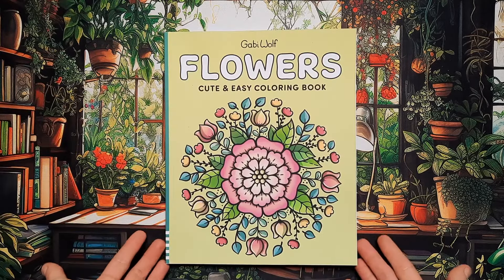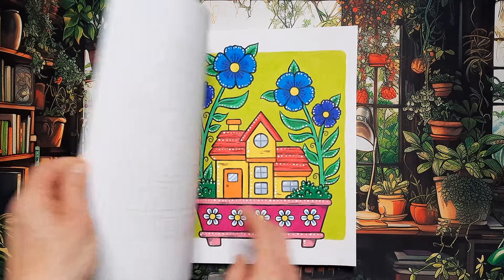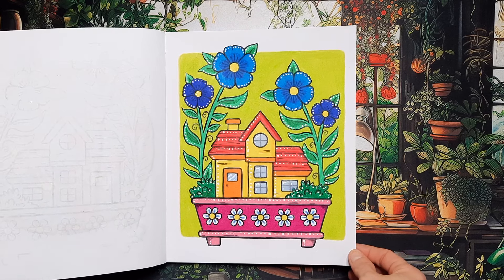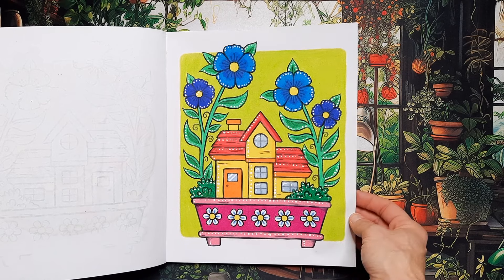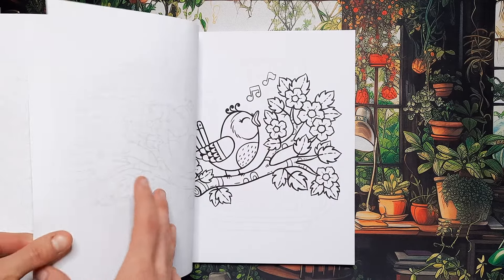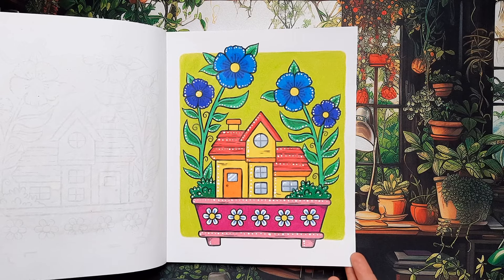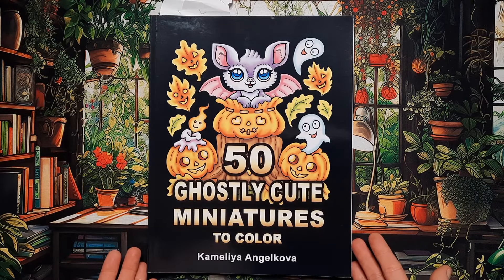Next up is Flowers by Gabby Wolf. I work in this book in order, so the image I did this month — I think it turned out pretty cute. I really like the simple artwork with the nice thick lines, it's really fun to color. As most of the time, I used only colored pencils. Yeah, I like how this one turned out.